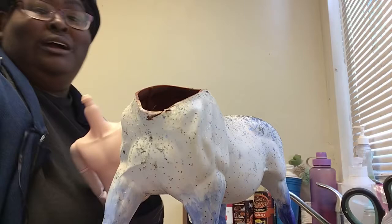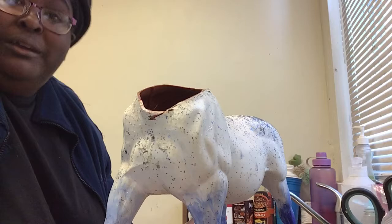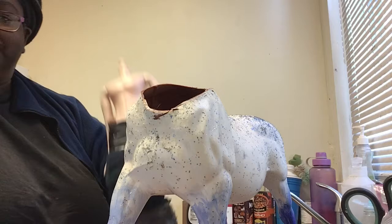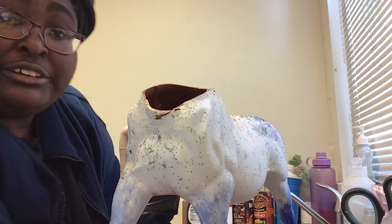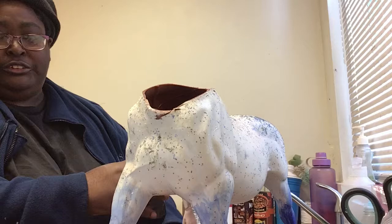Hi guys, welcome to video number two. The first thing you need to know - I forgot to put one more material you're going to need: duct tape. You're also going to need the piece of cloth. I wanted to make him like a genie at the bottom so his body won't look so bad. The duct tape is because I want him to still have his articulation in his hips, to at least be able to move up and down when I need it.